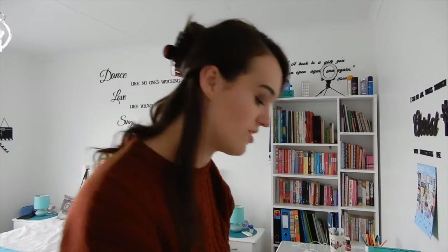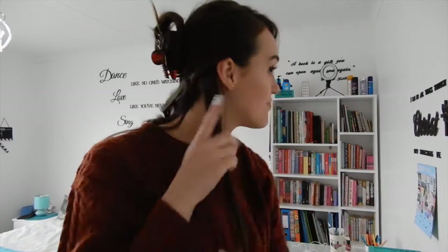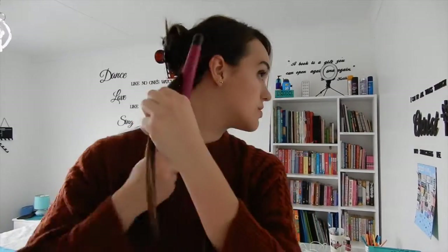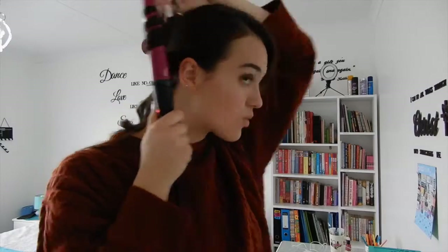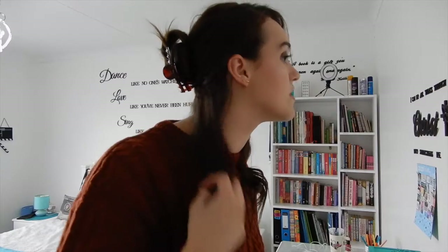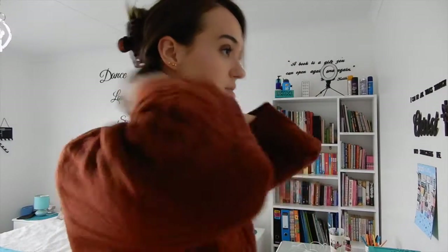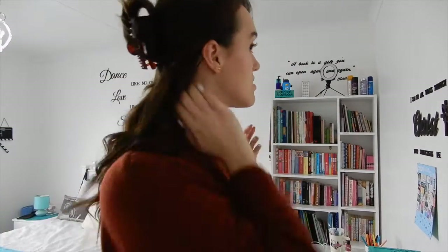I'm not like the best hairstylist — I just watch YouTube videos and that's kind of how I learned to curl my hair, also with trial and error. Once I've done that section, I do the same thing: I just brush through it with my hands and it always bunches up.